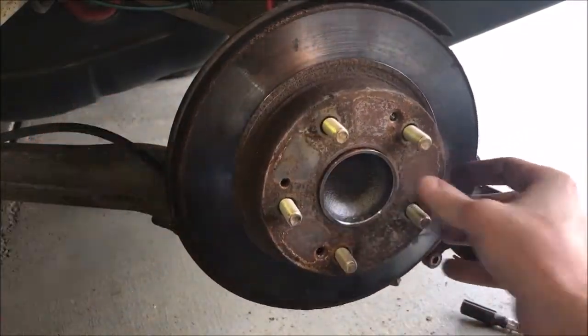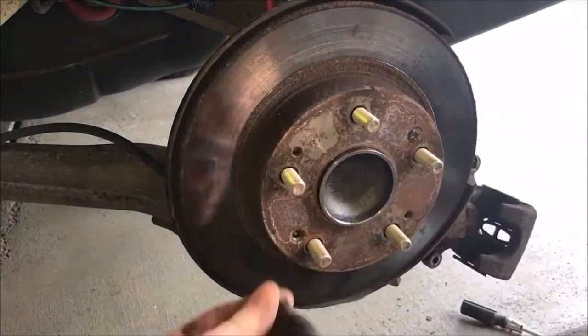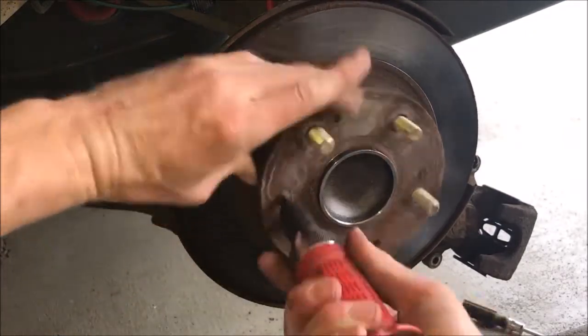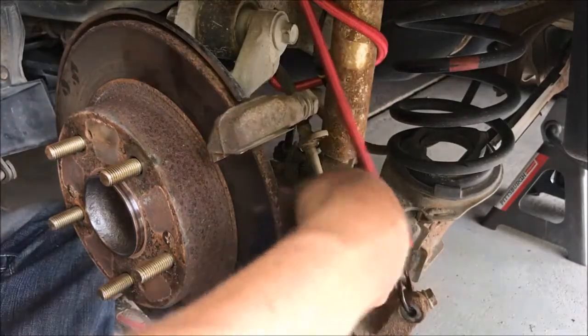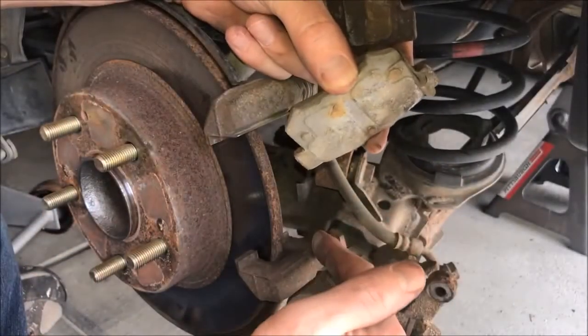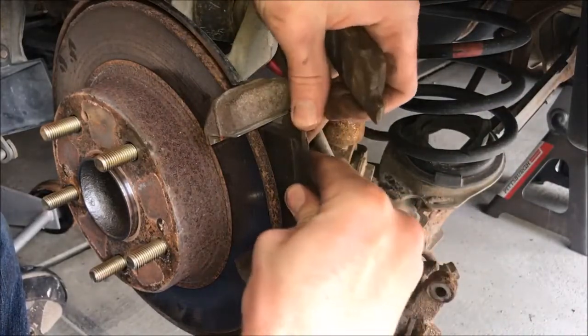Now we're in the home stretch and simply need to reassemble following the disassembly steps in reverse. A quick note: only hand-tighten the screws securing the rotor — they don't need to be tight in any respect. This will help you should you need to replace the rotors in the future. Now reinstall the caliper mounting hardware. See that metal tab on the brake pad? Make sure that's installed on the low side of the caliper mount as seen here.